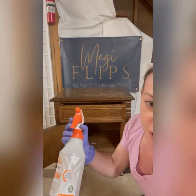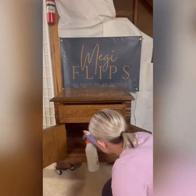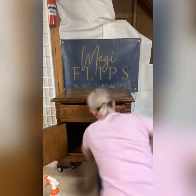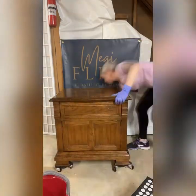Now it's time to clean with Dixie Belle White Lightning. I'm going to clean inside first, then close everything up and do the whole outside. After cleaning, I take a bucket of clean water and rinse the whole piece.